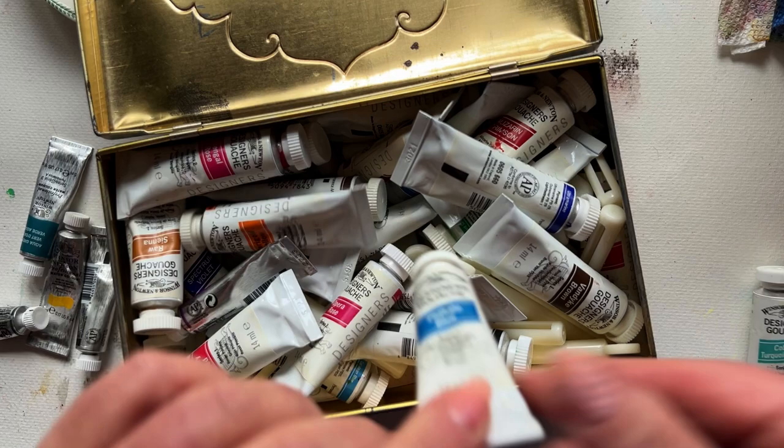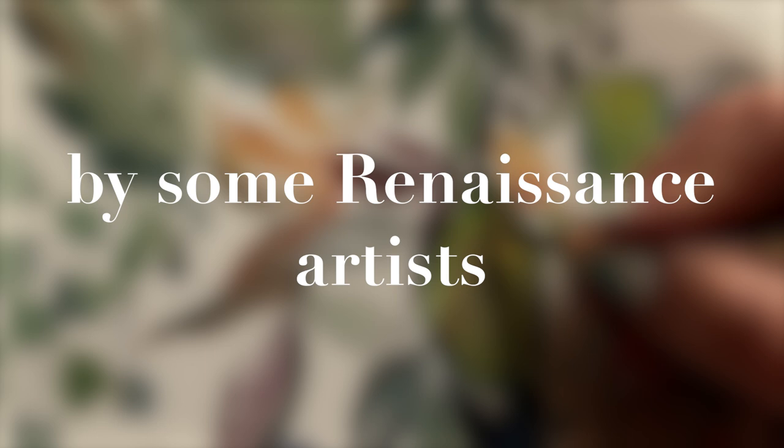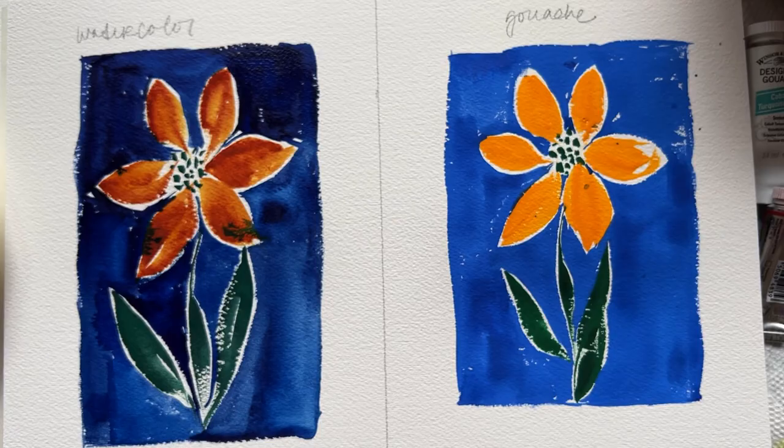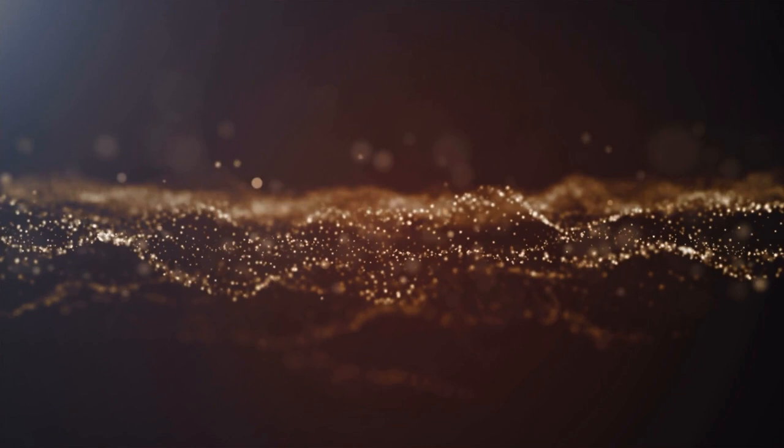Gouache creates a super flat finish of color. Traditionally, gouache was used by graphic artists as its flat finish is super easy to photograph. But you might be surprised to know that gouache was widely used by some Renaissance artists who were after bold, faster drying, dramatic washes of velvety color. Back to the science — it's the size of the pigment particles suspended in gum arabic that make the difference. Gouache particles are larger and basically leave less space for light to bounce around, lending its super opaque finish.